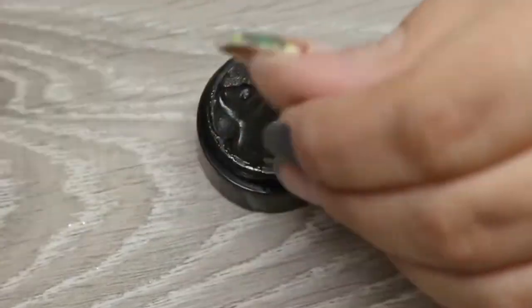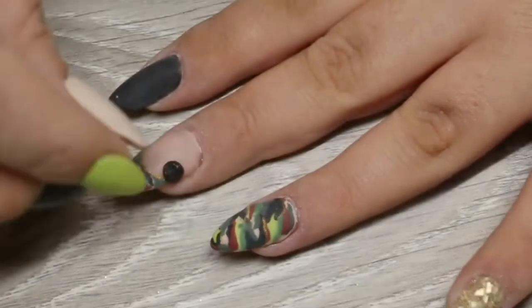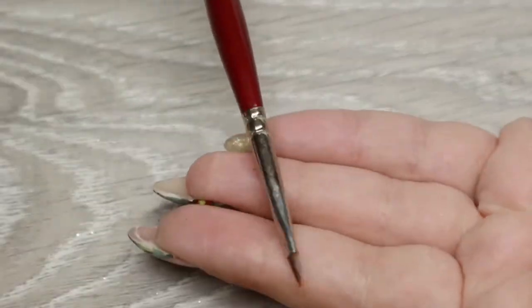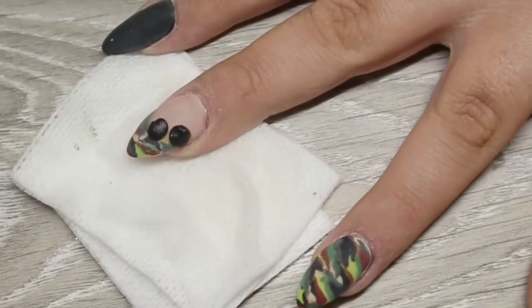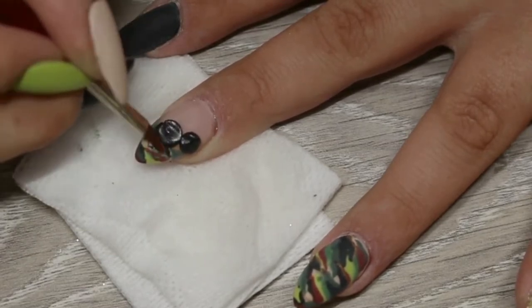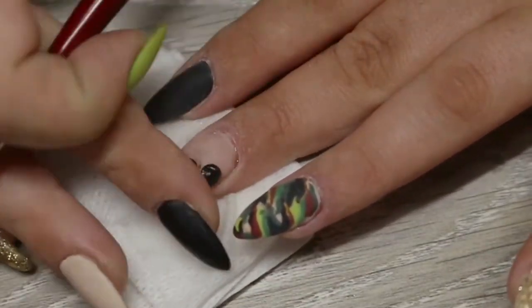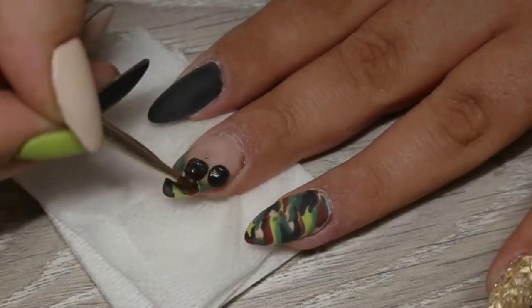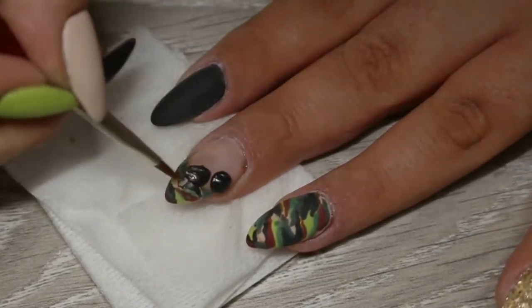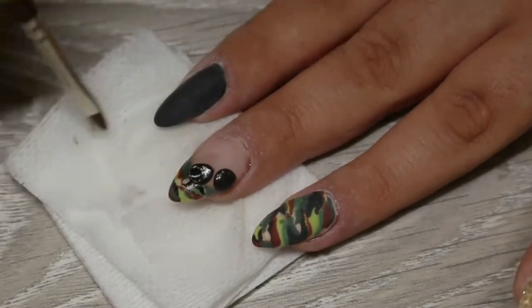The next step is to brush off that excess dust and start adding the nail art. For the ring finger I'm going to do a tiny little bow on this French tip nail. I first started by using my 3D Sculptor Gel from AliExpress, adding two little balls to the nail, and then using my number 4 gel brush by Rubeloff to refine the shape of the petals. I wasn't happy with the size of those balls so I took off some product and refined the shape again on both sides. I then used some rubbing alcohol to mould that into a tiny little bow.